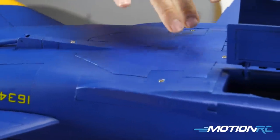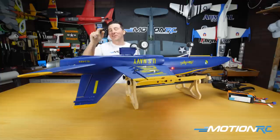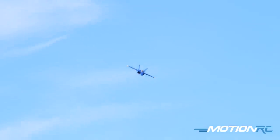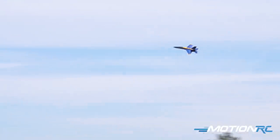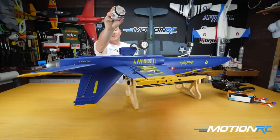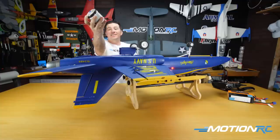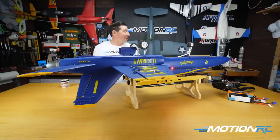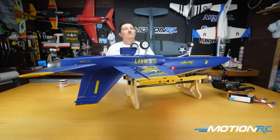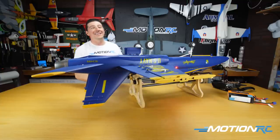Disregard some paint touch-up you might notice — the RunCam fell off during a high-G pull, ripping the paint. I went to Home Depot and got a color sample that's pretty much a perfect match. I have about seven or eight jars now for all the aircraft — Home Depot color samples will get it done for all your customizations.